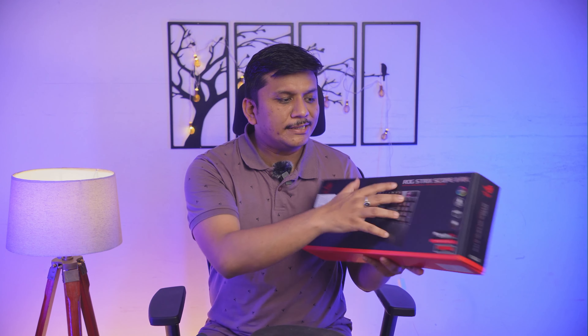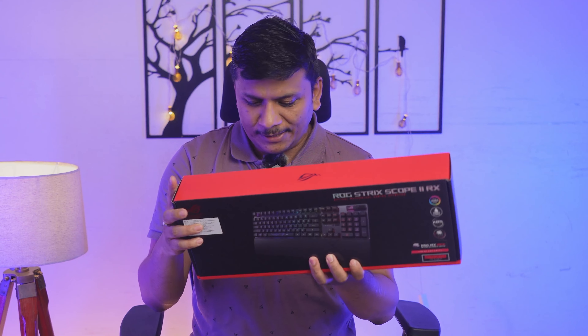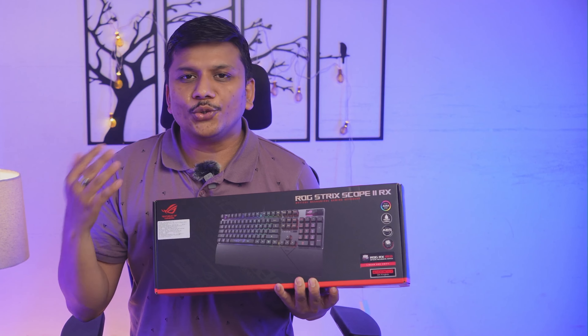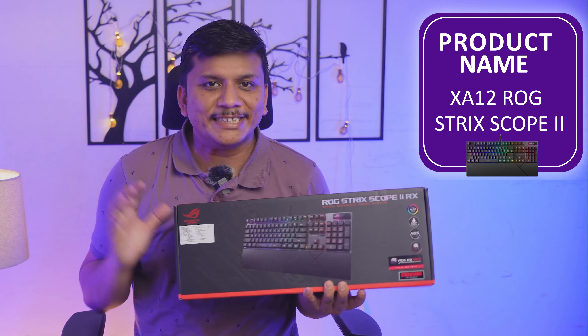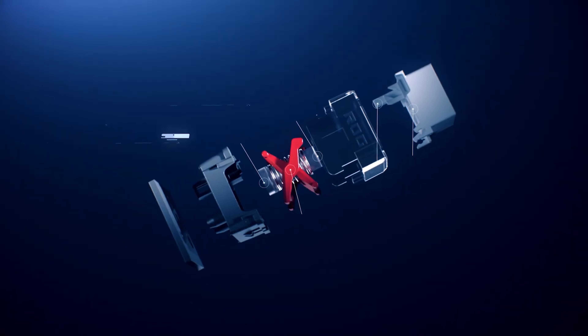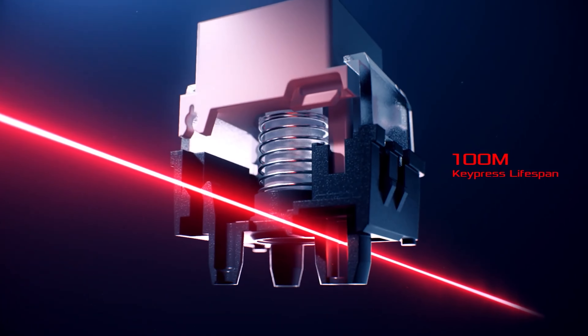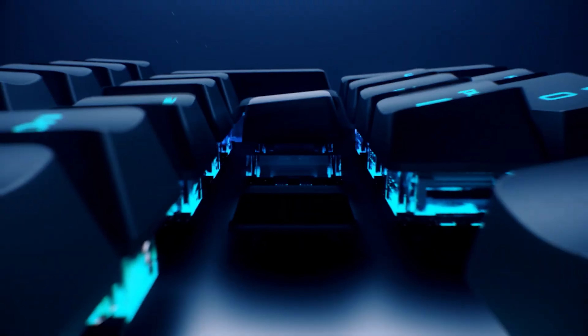The name of this keyboard is the ASUS ROG Strix Scope II RX — you may see the model number flashing on screen. What makes this keyboard so unique is its optical mechanical switch. These switches have a lifespan of 100 million keystrokes, compared to 60 to 70 million keystrokes in the case of regular mechanical switches.